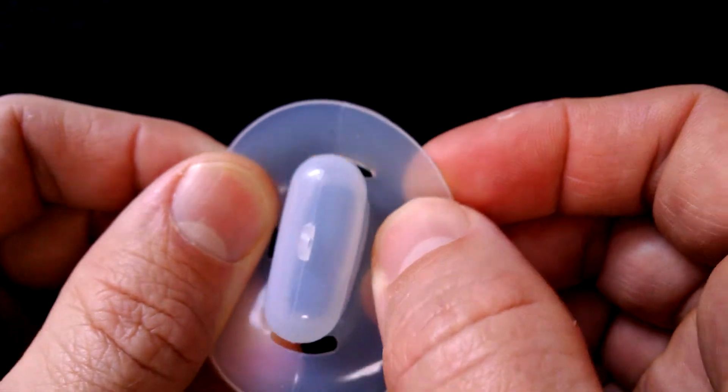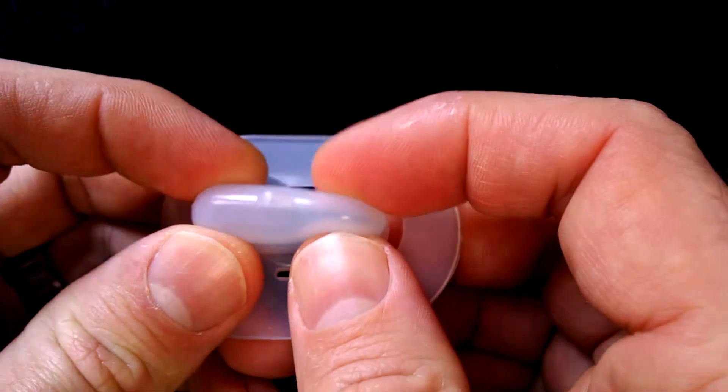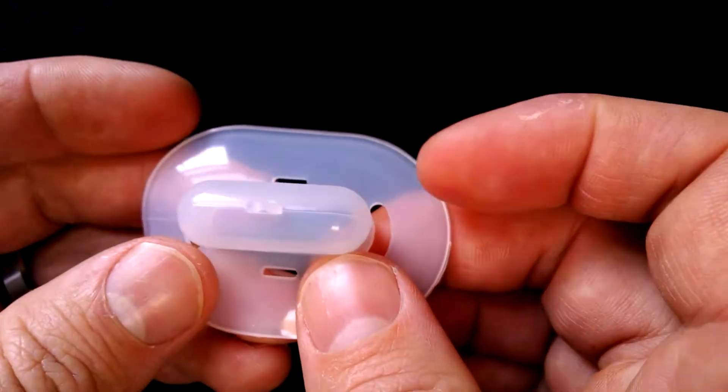It's very soft and very stretchable. This particular product is very inexpensive — it's about $20.